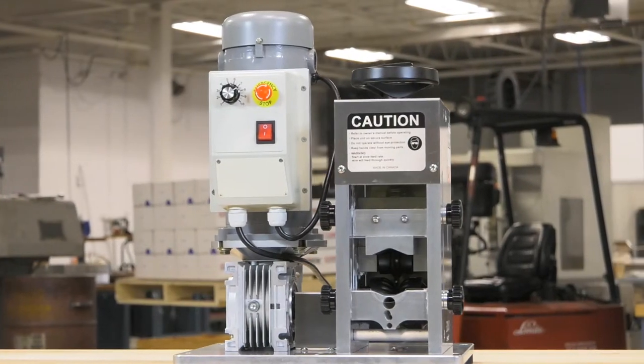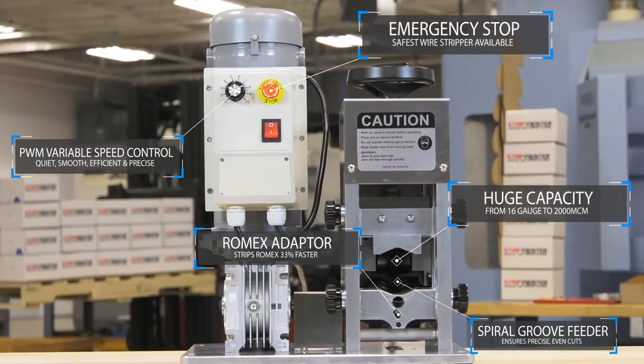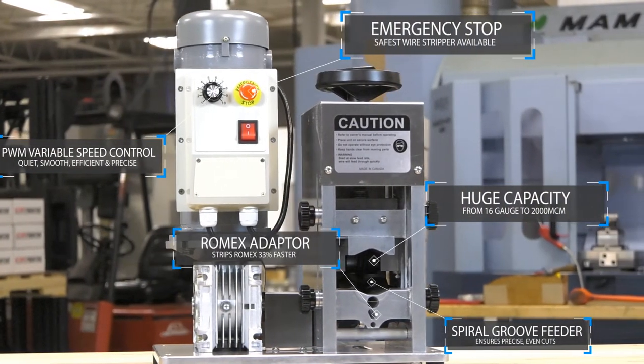The Stripmeister E2000X — the best pound-for-pound industrial wire stripping machine anywhere. Get yours online today.